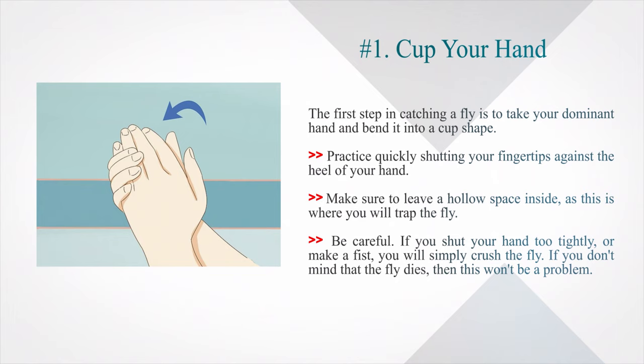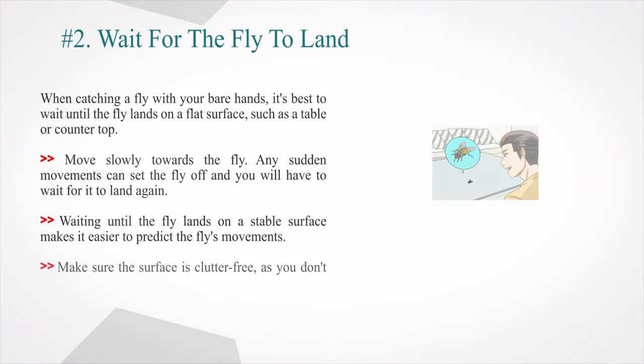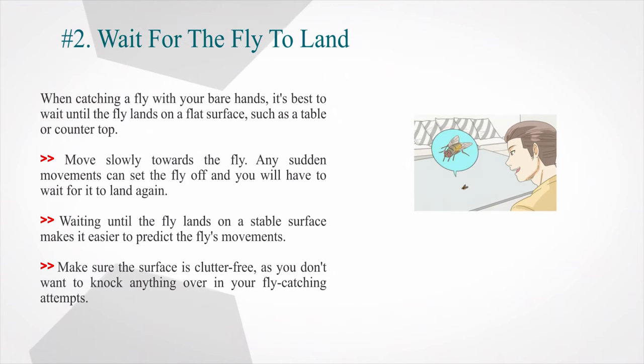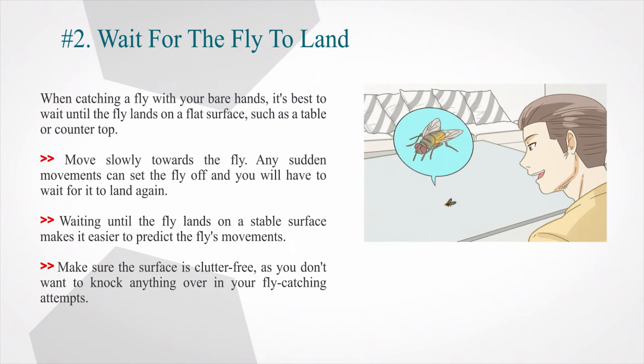If you don't mind the fly dying, then this won't be a problem. Number two — wait for the fly to land. When catching a fly with your bare hands, it's best to wait until the fly lands on a flat surface such as a table or countertop. Move slowly towards the fly — any sudden movements can set it off and you will have to wait for it to land again. Waiting until the fly lands on a stable surface makes it easier to predict its movements. Make sure the surface is clutter-free so you don't knock anything over.